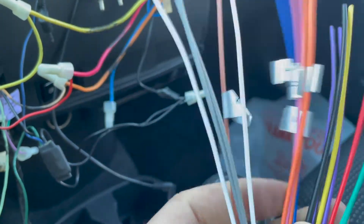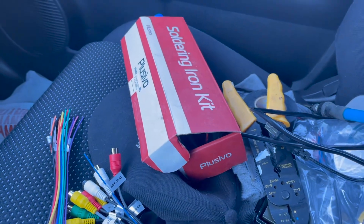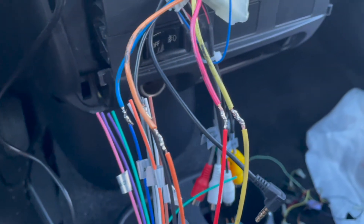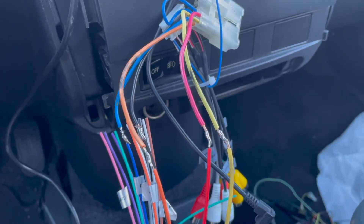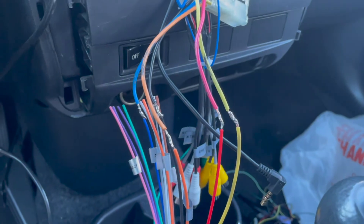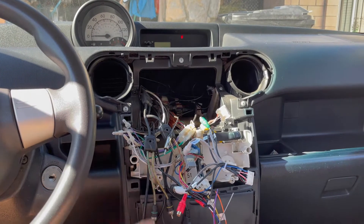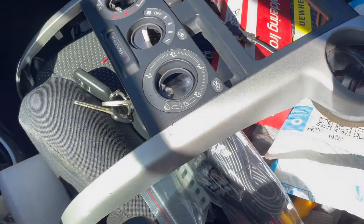I've got my soldering iron and a roll of electrical tape. I got everything soldered in and covered up with electrical tape. Now I'm waiting for the RCA Y splitter to arrive so I can plug in that portion and should be good to go. In the meantime, everything on the radio install is paused, so I wanted to make a video on painting some accessories.